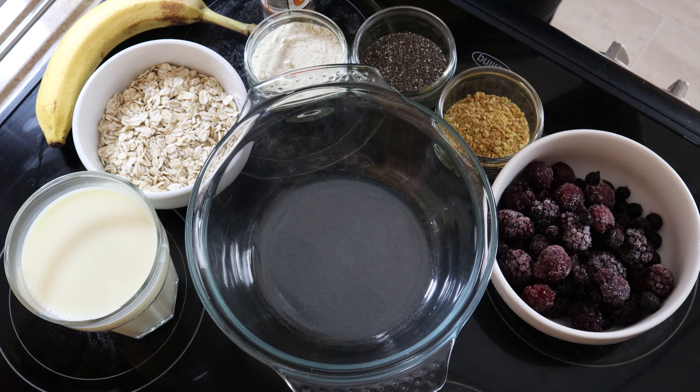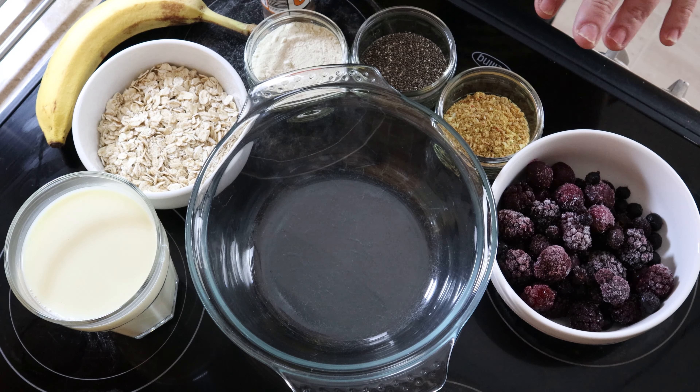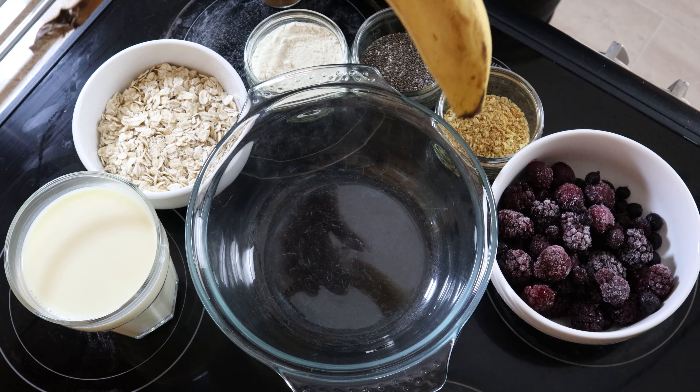Here are all the ingredients. I've got porridge oats, a protein powder — I use the Protein Works vegan protein, but any will do, whatever your preference is. I've also got chia seeds, flax seeds, mixed berries, cinnamon, and I'm using soya milk. You can use any kind of milk you like. Oh, and a banana.